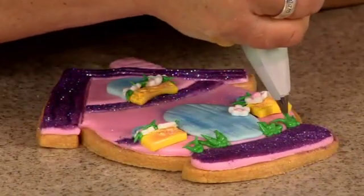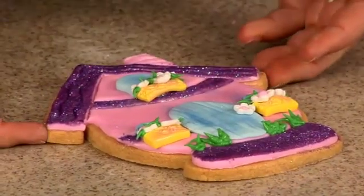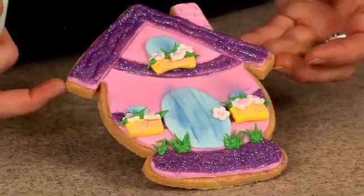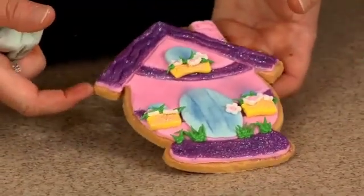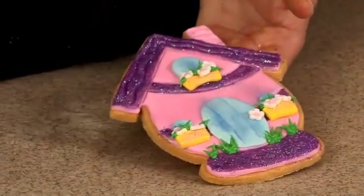Let it build up and then pull away. And there we go — cute little egg house! You can personalize this too, put somebody's name right in here or the family's name. Super cute.